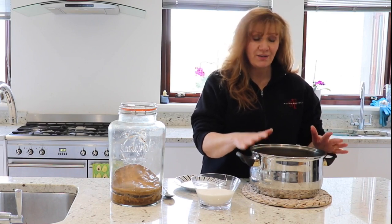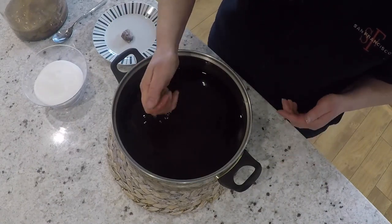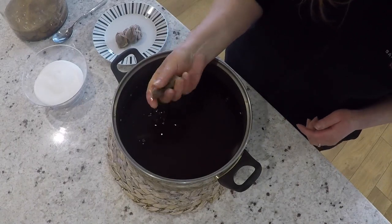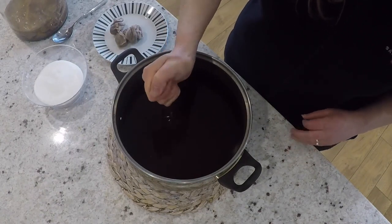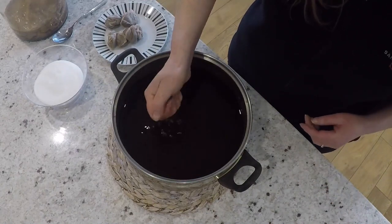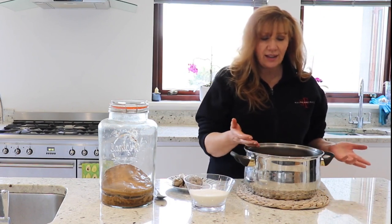Now that the tea has cooled enough that I can put my hand in, I'm just going to squeeze all that tea out. You want it to be really, really strong tea. Sometimes I wonder if it's just my imagination — if this is actually doing something. But when I've had friends over and they've had some kombucha they've felt completely different the next day. Even if it were just placebo, it's healthier than fizzy drinks like Coca-Cola. It's fizzy, gives you something interesting to drink, and for me it tastes just like cider.